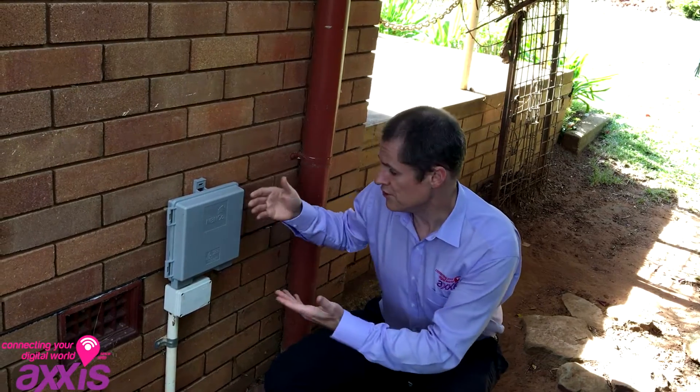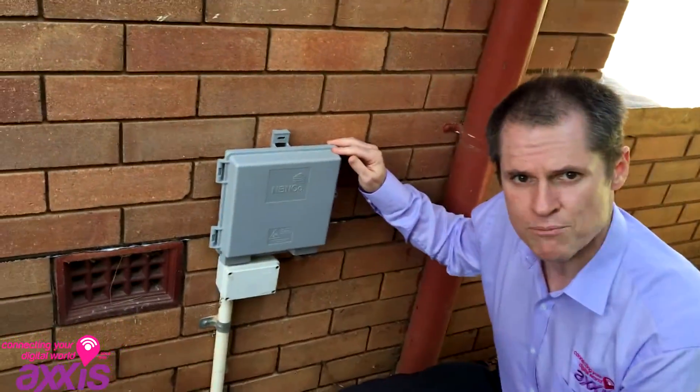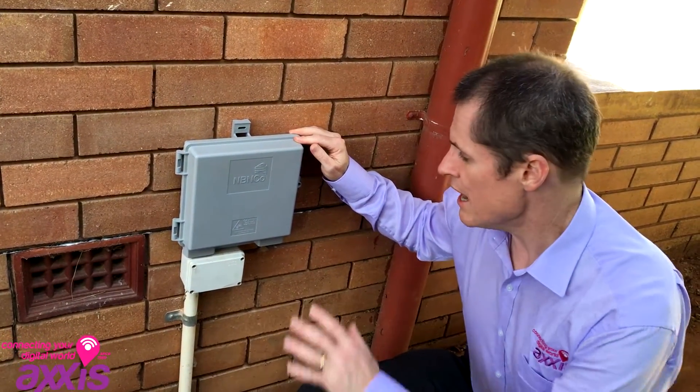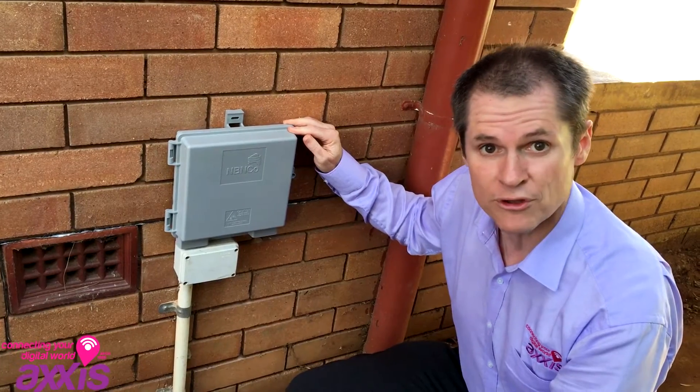On the outside of your house, this is what the NBN will install if you've got fibre to the premise — FTTP. And then from there, we'll go inside the house and see what you end up with on the inside.